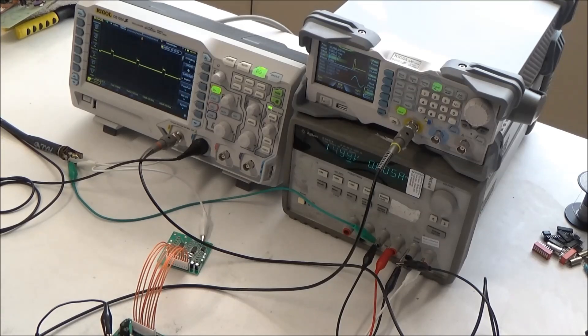Anyway, I hope you enjoyed this look at my filter test setup and listening to some of the different ARP filters. This has been SynthChaser from SynthChaser.com. Thanks for watching. Have a great day.